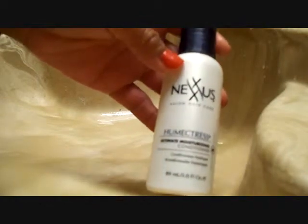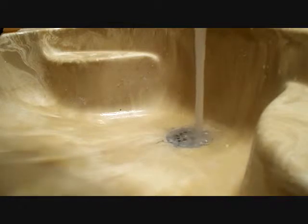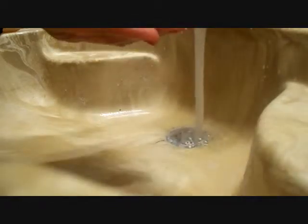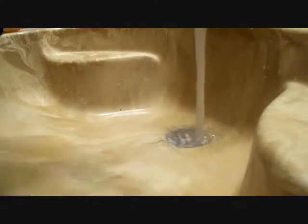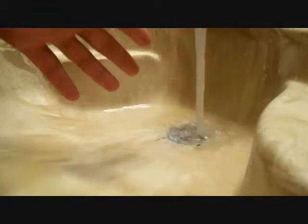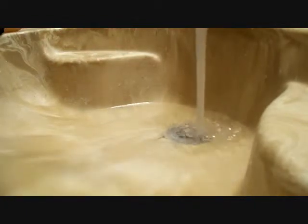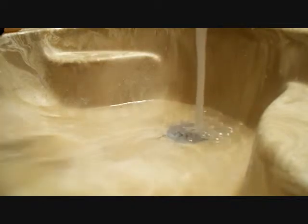I'm using this Nexus conditioner — it's just a little sample size that I have. I put a little bit on my fingertips like so, and then I put it on my brush hairs. And then I just set it aside for about three minutes, and then I'll be back to show you the rest. I'm going to go ahead and rinse all the brushes clean, put conditioner on them, and I'll be right back.